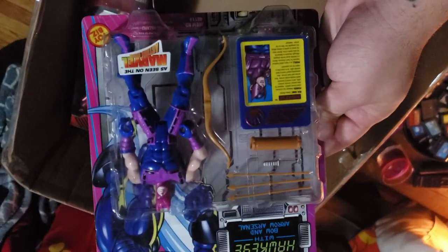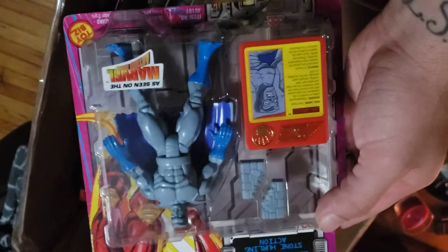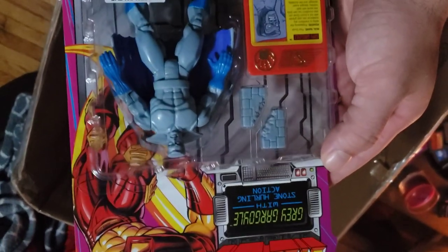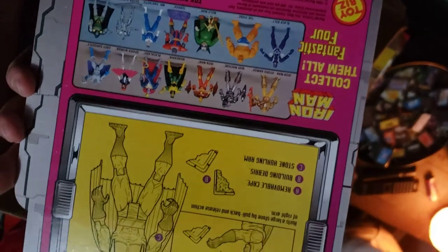We've got Hawkeye — another really cool figure. We may be auctioning a few of these off; if you'd like to know, I could leave the link. Grey Gargoyle — that is a very cool figure. He'll be going into the collection.